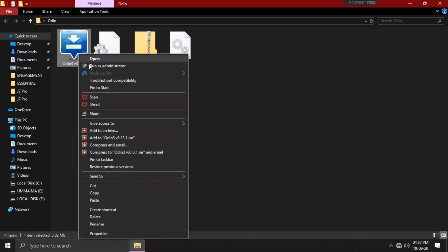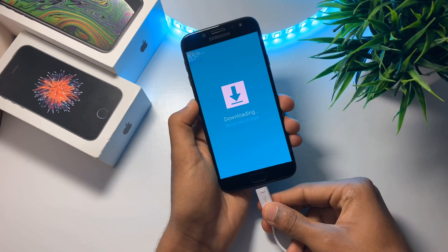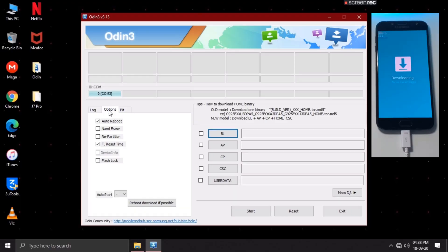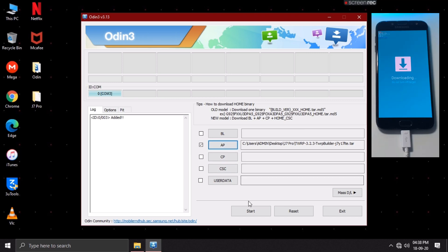On your PC, open the Odin software. This might give you a warning pop-up — just ignore it by clicking OK. Now connect your device with an original USB cable. Once the device is added, click on the options tab and uncheck the auto reboot option. Now click on the AP tab and select the TWRP TAR file which you had downloaded from the description below. Once the file is successfully loaded, click on the start button.